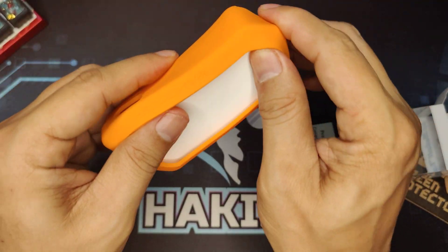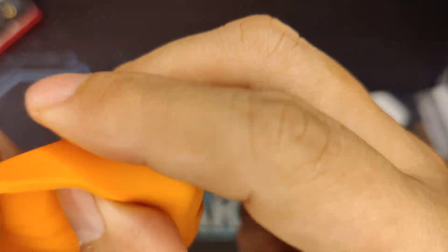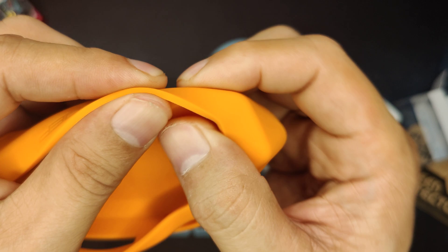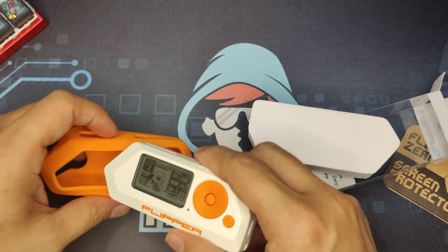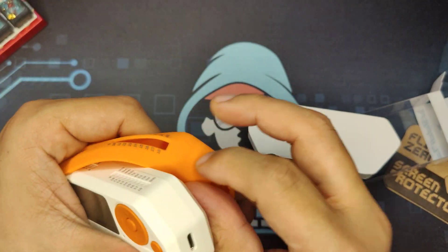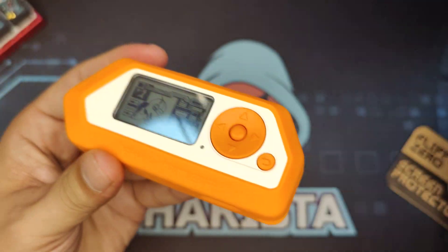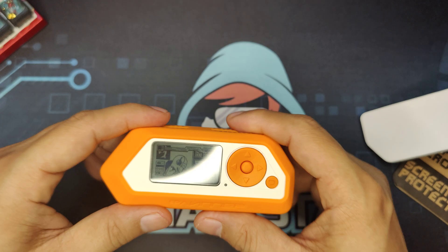For a silicon case, this is really, really thick — if you can check it out here. Now unlike the other Chinese brand silicon cases that you get from China. Let's see how it fits; it should fit snugly, because most of the Flipper Zero videos that you see already have this type of thing.